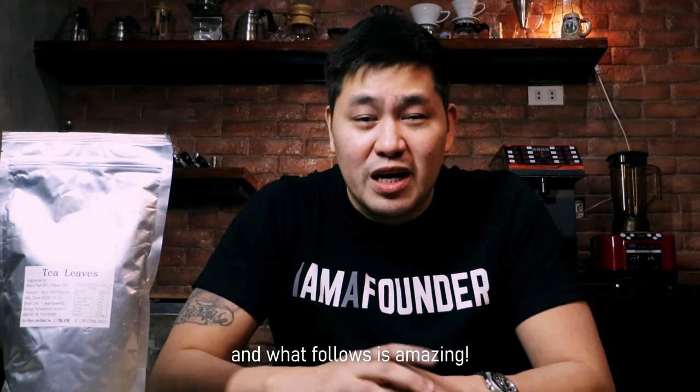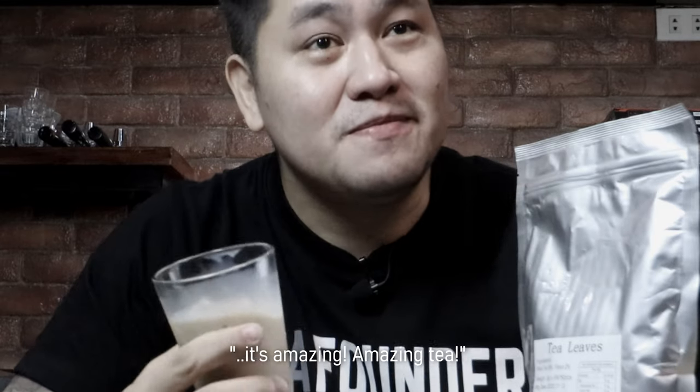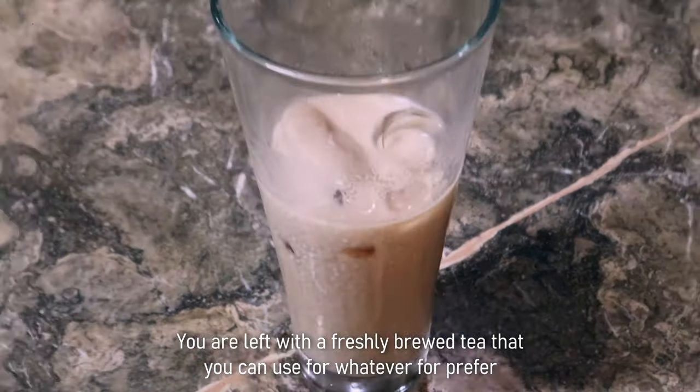It is that simple, and what follows is amazing. You're left with a freshly brewed tea that you can use for whatever you prefer.